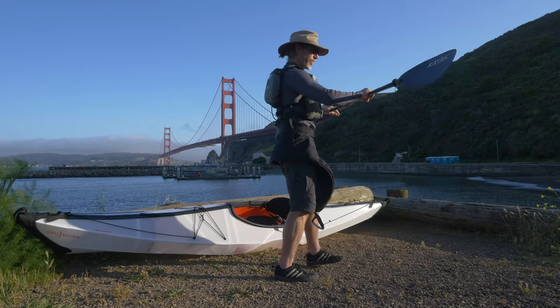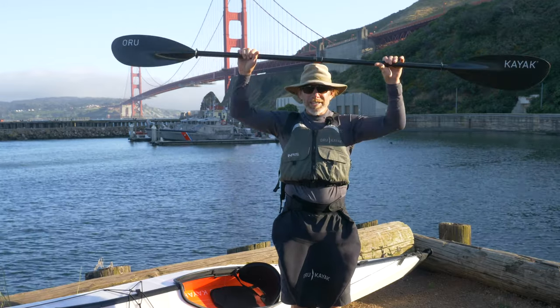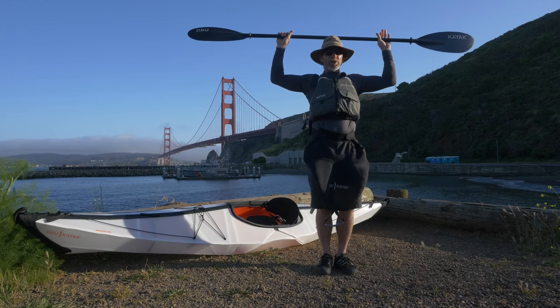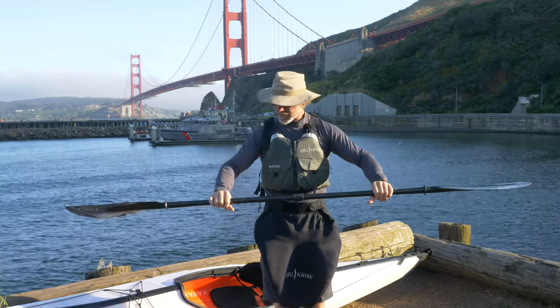We want to find out where we're going to put our hands. A T-test is a great way to do that — we're going to put the paddle on top of our head and move our arms so our forearms are at about 90 degrees, and that's going to form the paddler's box.